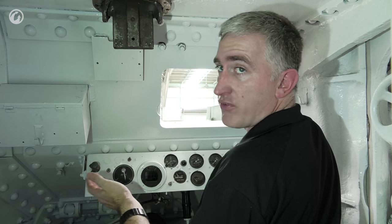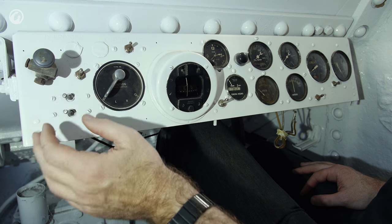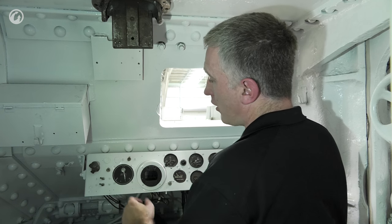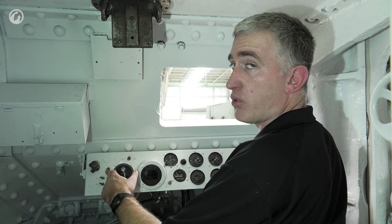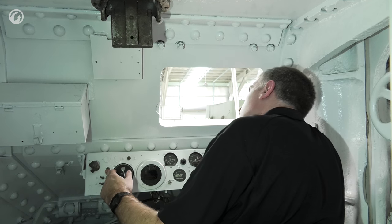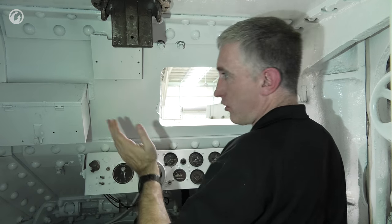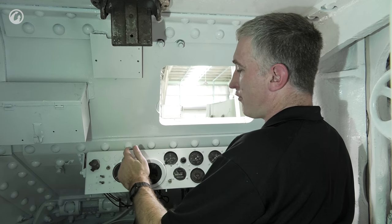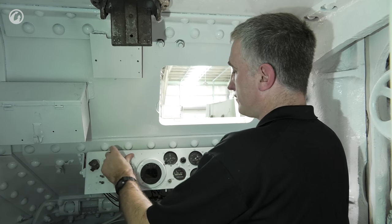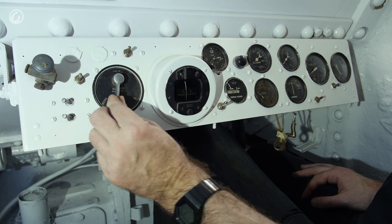The dash is a pretty standard, simply laid-out panel. You've got the booster and starter switch, headlights, wipers — and I'm not entirely sure what they're supposed to be wiping — fuel cutoff to kill the engine when done, and magneto control: left, right, both, or off.